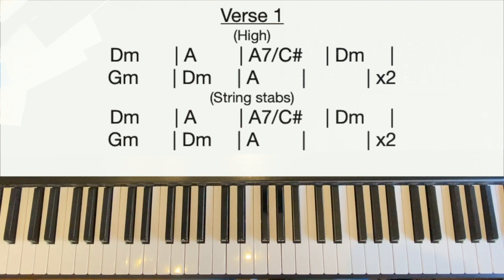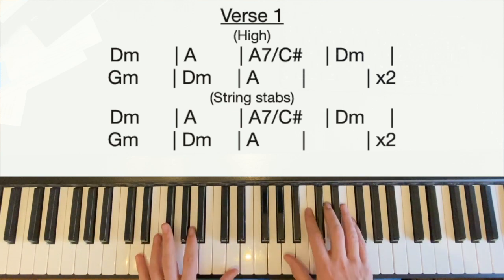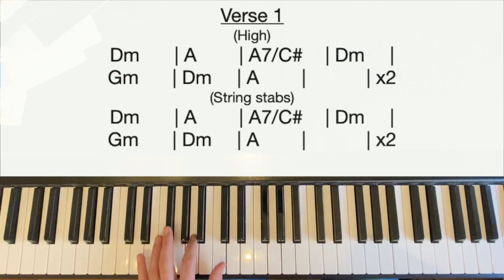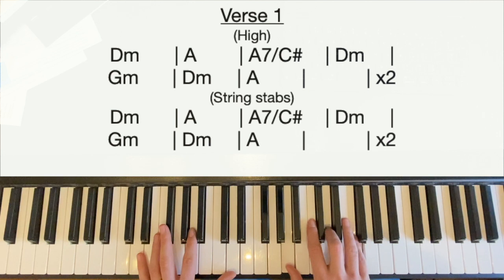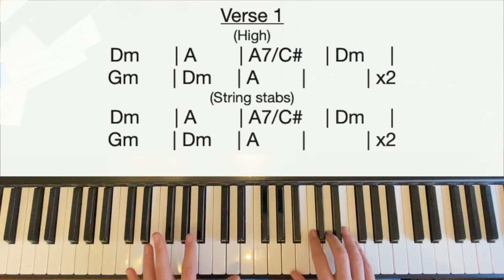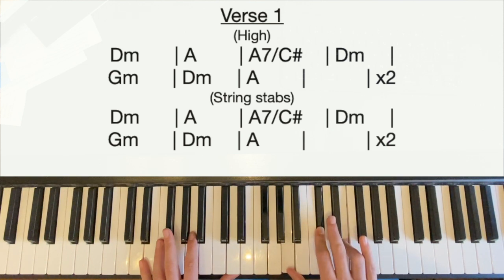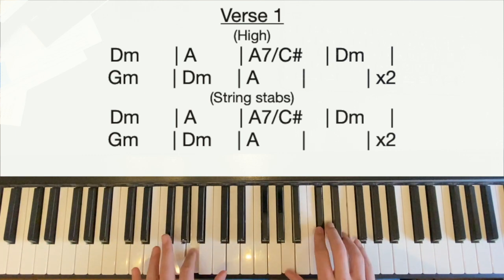On the second half of the verse the rapping is much quicker, so we're going to play what the strings do — kind of a bit stabby. We drop down: the right hand plays the same voicing as the start but an octave down — thumb on A below middle C, middle finger on D above middle C, little finger on F above middle C — and we stab it. The left hand plays octaves; if octaves are too much of a stretch, just play the lower note. We replay the D minor at the end of the bar. Then we go to the A major: right hand plays A, C sharp, and E; left hand plays a single A. One, two, three, four.